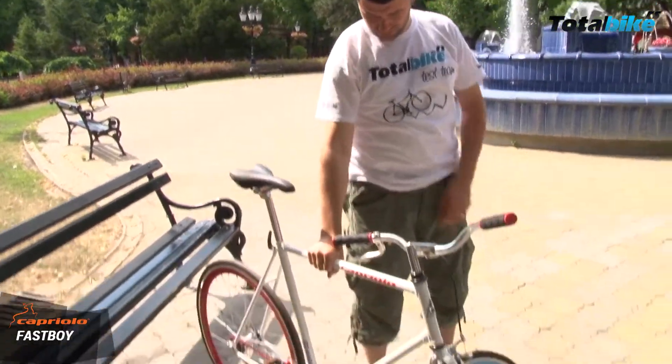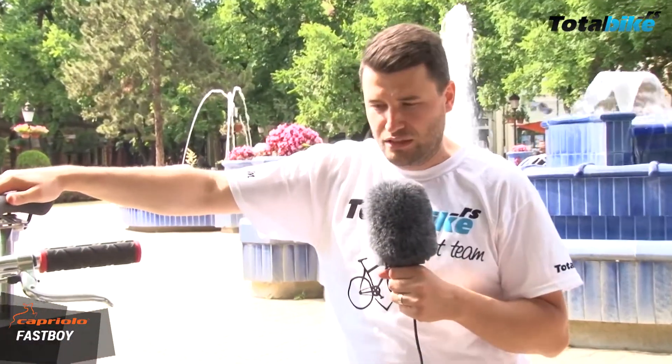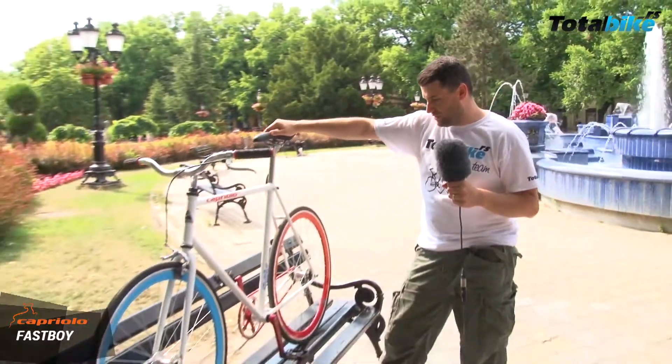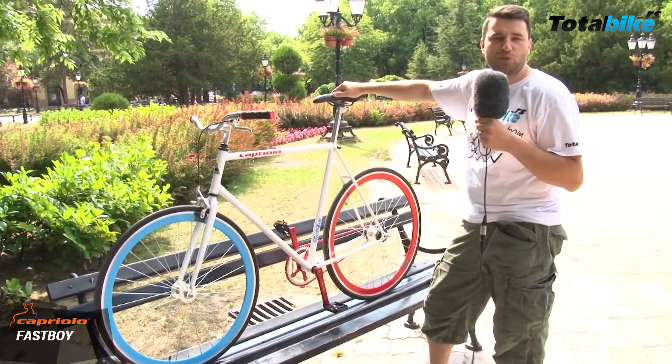Kapriolo Fast Boy je pre svega gradska bicikla. Lako se nosi uz stepenište, bukvalno možete da je držite u stanu i da je objesite na zid kao sliku — toliko je lagana. I nemate troškova održavanja. Bukvalno je samo vozite i uživate.